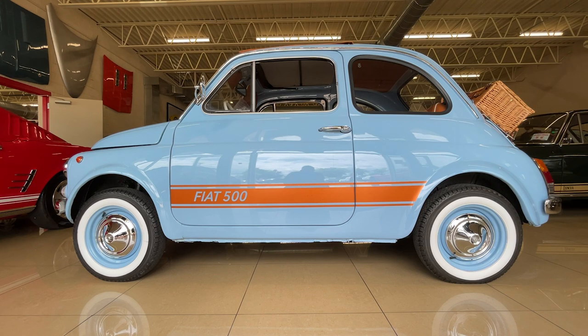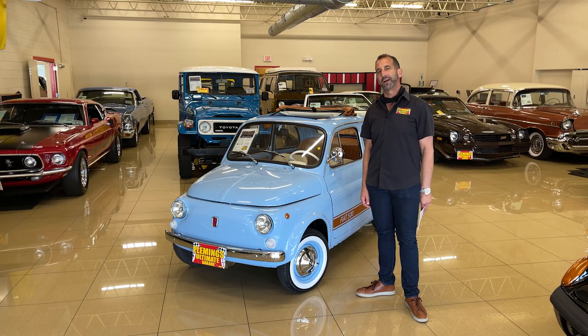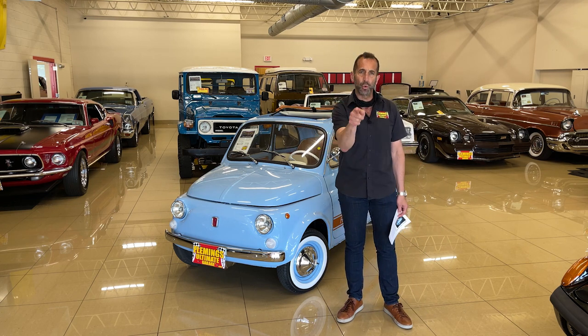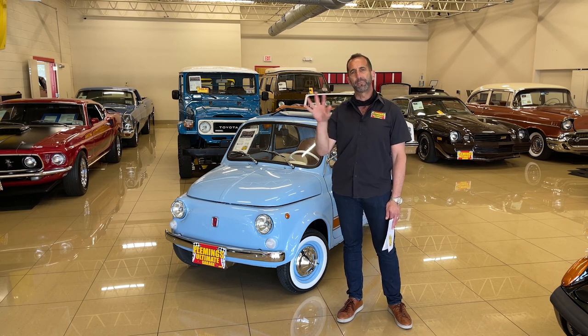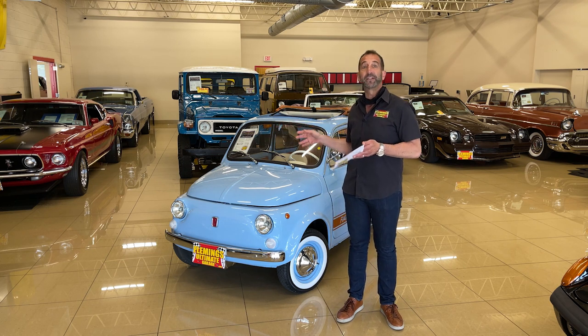You know why? Because it reminds them of a place either you went to on a trip, or maybe for an internship in college, or a great movie you saw or something like that. The color combination here is just fabulous — Azuro blue with this cognac interior. Let's take a walk around because there are cars out there similar to this, but they're not restored, and that is a big deal. This car here is restored and has all kinds of new components on it.